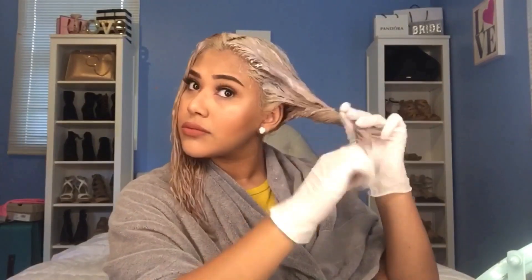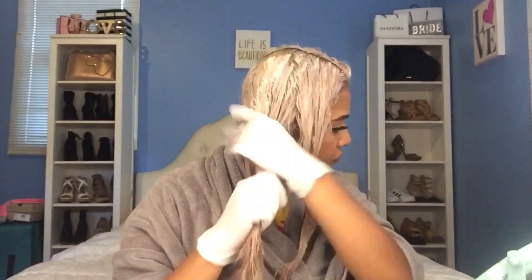Once I'm done with that half, I rolled it up into a little bun so it wouldn't get in the way. Now just do the same with the other half, then wrap that side into a bun as well.